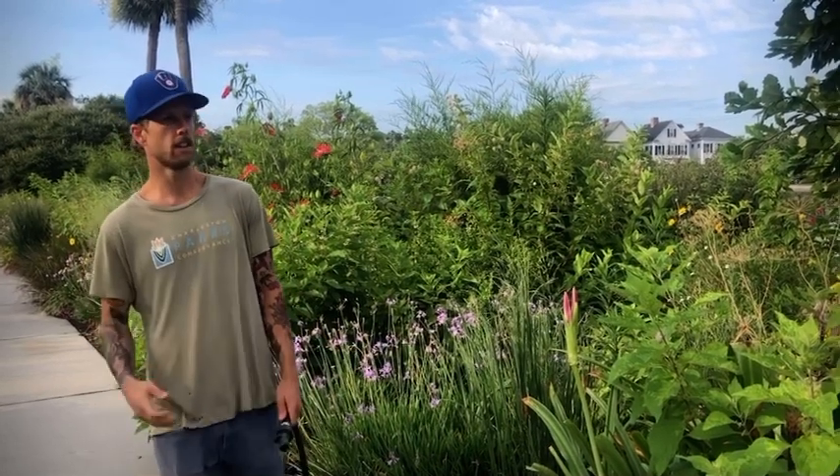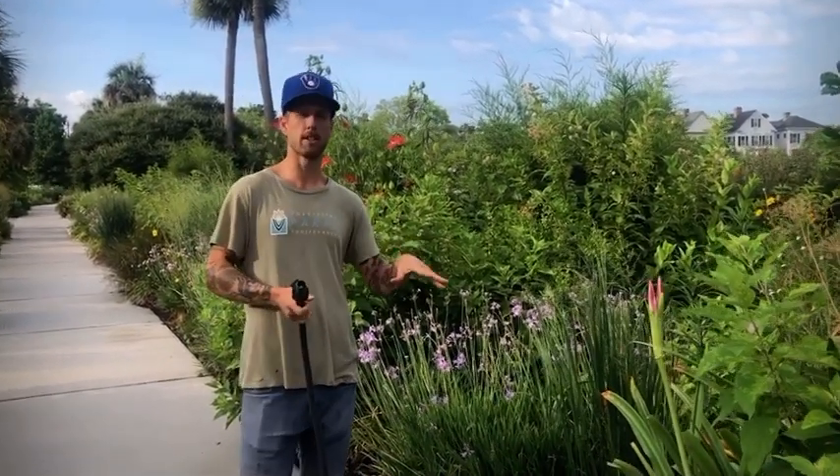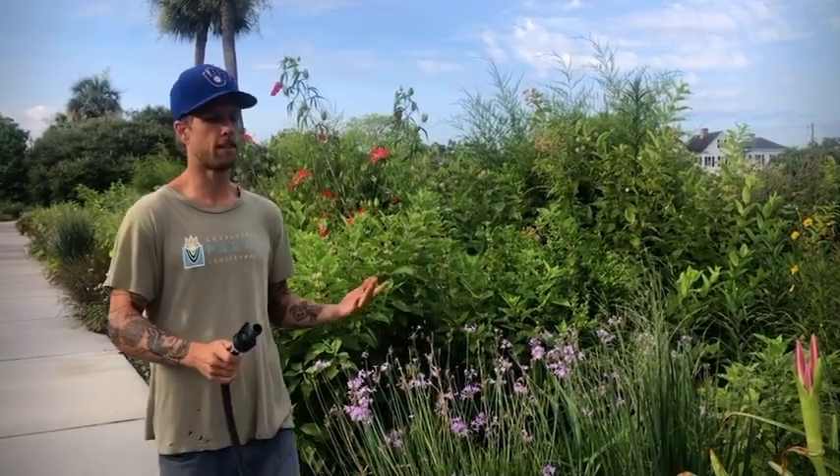Kellen Goodell here with the Charleston Parks Conservancy. We're out here at Colonial Lake and this morning we were talking about another common summer gardening task. We've talked about weeding, we've talked about summer pruning, and now we're going to talk about effective watering. Watering is most important when you have a new install or when you have really hot and humid summer days where you don't get rain.